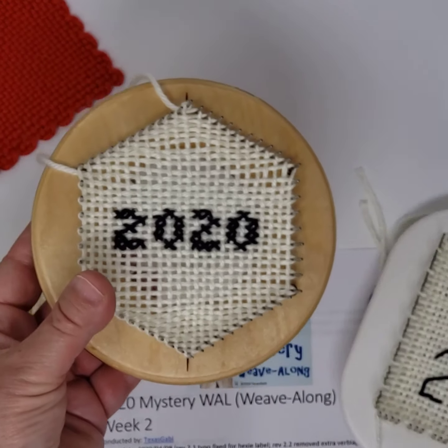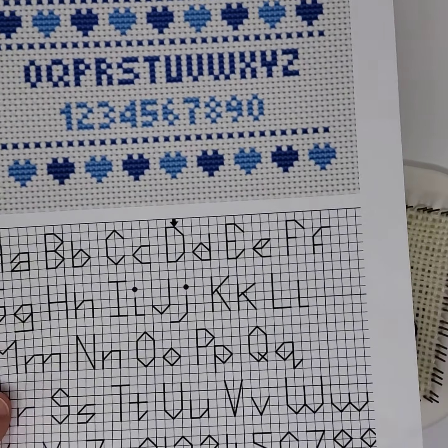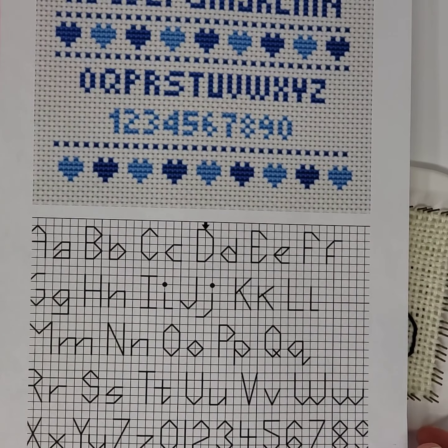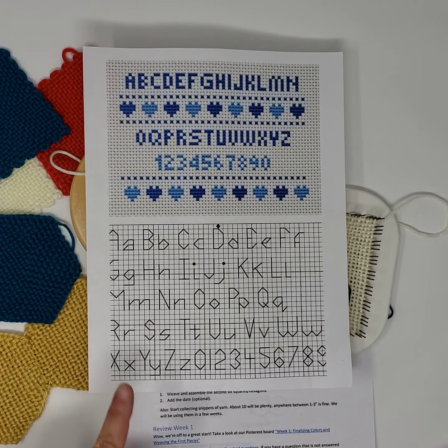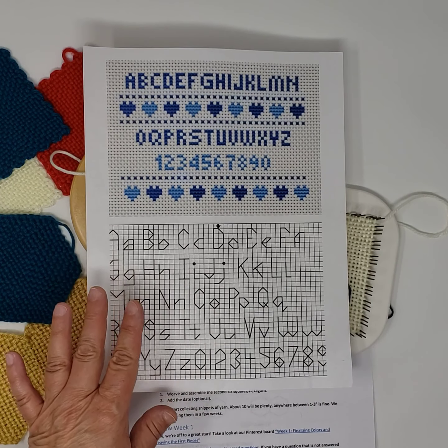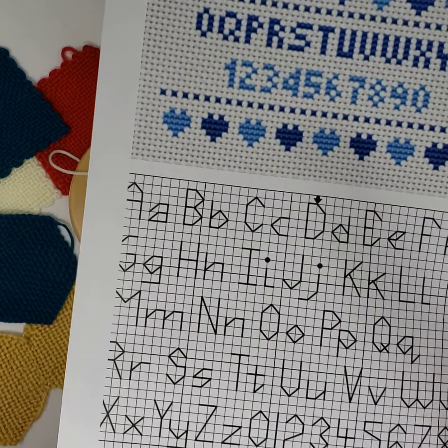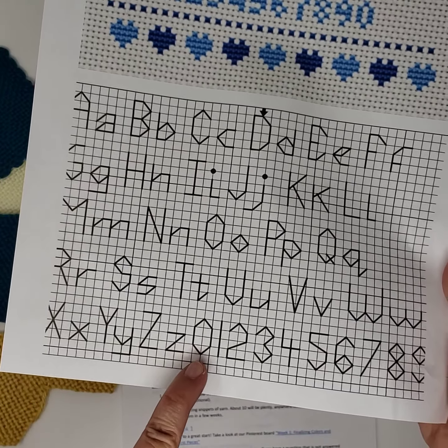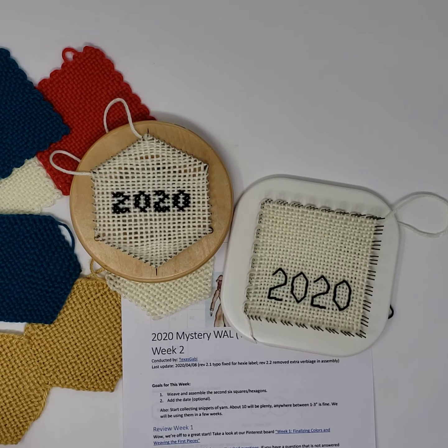This is optional. I put two sample complete alphabets that work very well on the zoom loom and the hexagon pin loom — you can also find those on Pinterest. I just used the two and the zero with cross stitch and backstitch on the zoom loom. Again, you can do whatever you want, but these are two options if you're not sure. I also want to encourage you to go out and be creative.